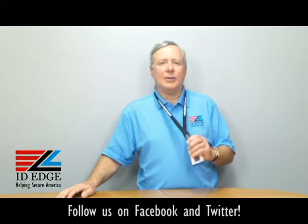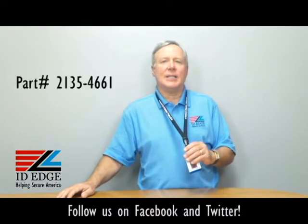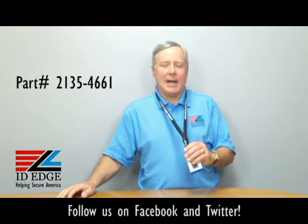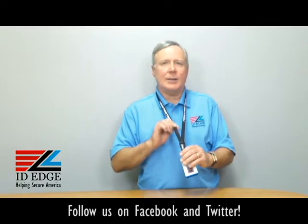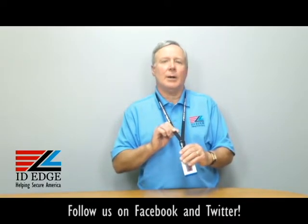This particular lanyard I'm wearing is an L8-CI-2135-4661. It's black, it's 5 eighths of an inch wide, it's a tubular lanyard, and it's a very soft material, so it's very comfortable to wear.